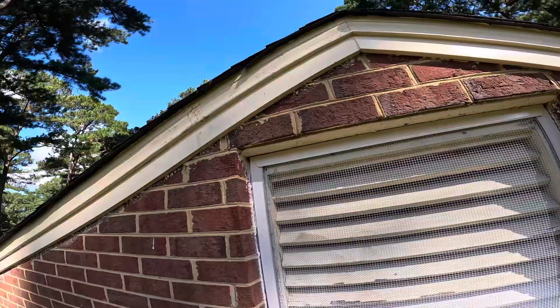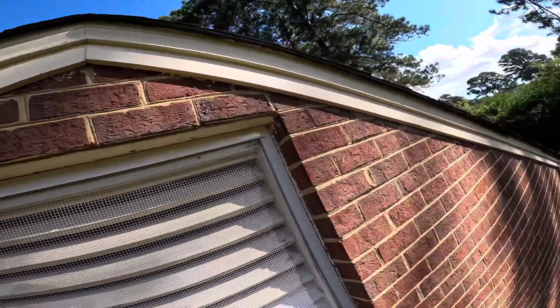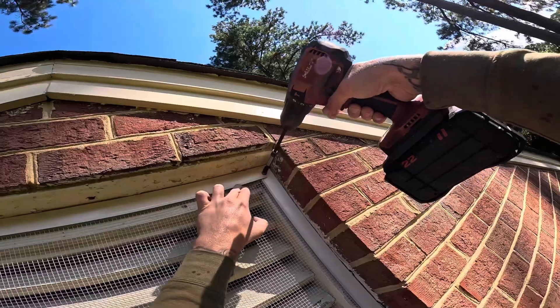I dropped my spray paint can and it broke the nozzle off, so I ran out of paint — don't have any more for these screw heads. But here's what we've got.